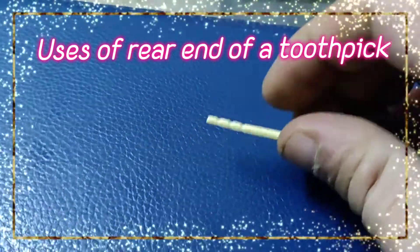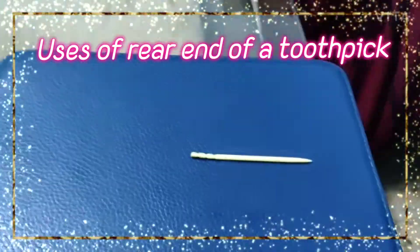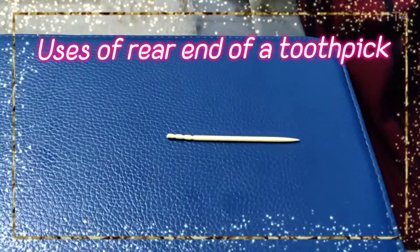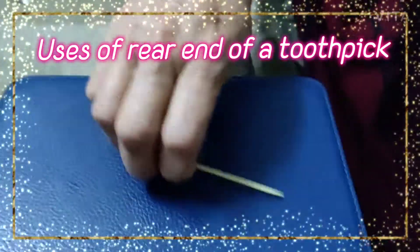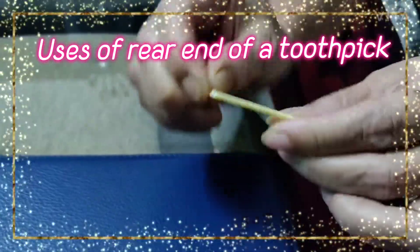She has discovered why it is actually used. Suppose you are using the toothpick during dinner — what is that for? Mommy, show us. See, actually it is broken off like that.